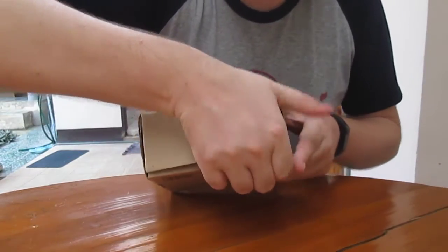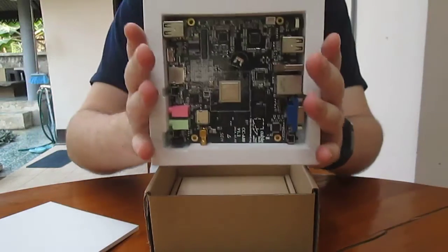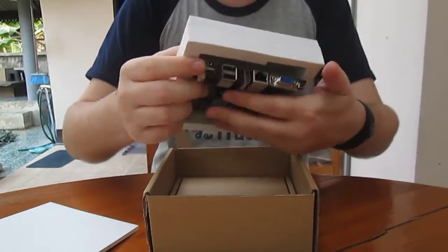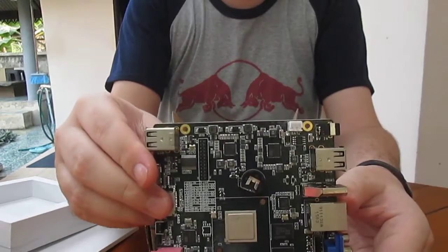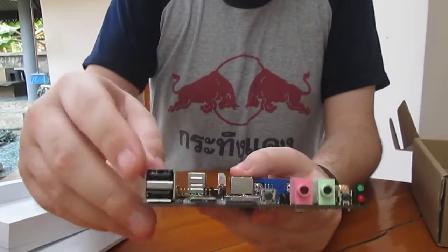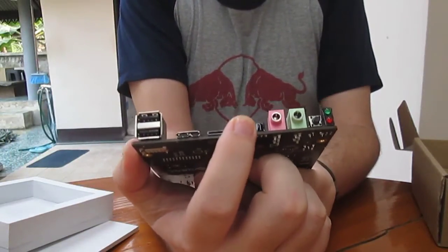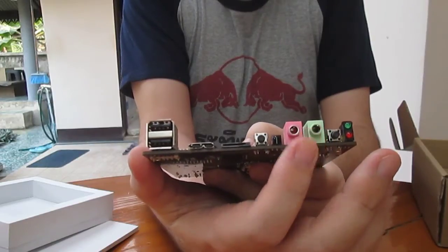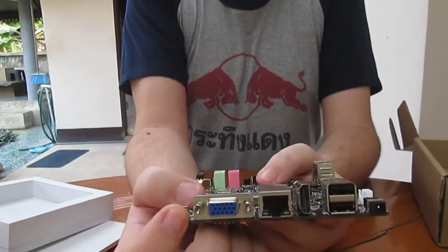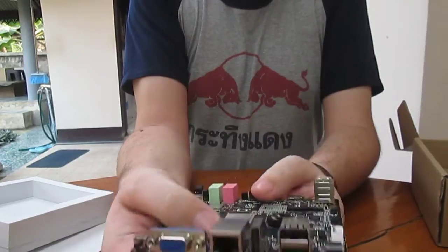So let's check the board and other accessories. The boards are getting bigger. We have two USB ports, a USB 3.0 OTG port, SD card, power button, IR sensor, audio in and output, microphone and earphone, reset button. This is for Wi-Fi. This button is the bootloader button, VGA output, HDMI output, Gigabit Ethernet, and two more USB ports as well as the power.